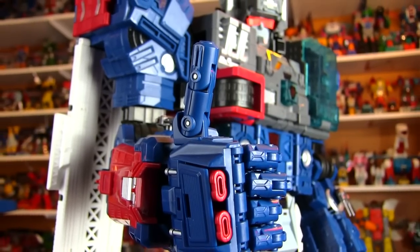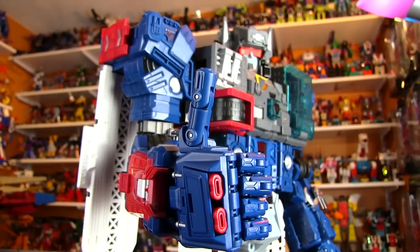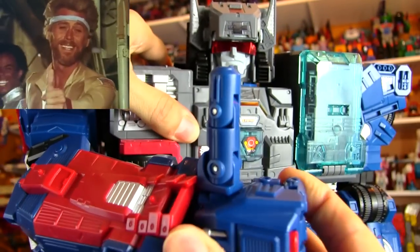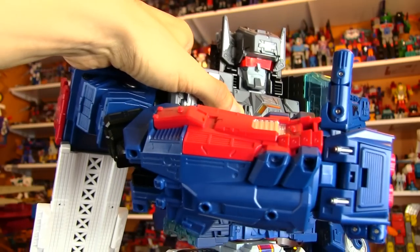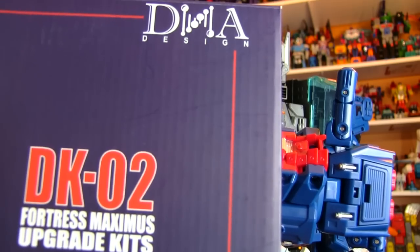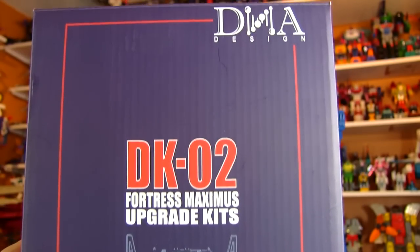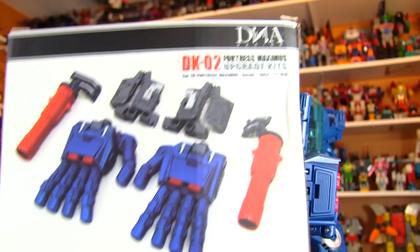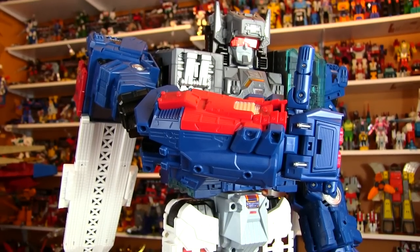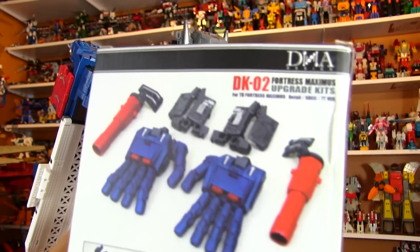Hey Transformers fans, it's time for another Fortress Maximus upgrade video. And this one doesn't just get the thumbs up, it gets the thumb kiss up. Taking a look at DNA Designs DK02 Fortress Maximus upgrade kit. And this is the must-have. When Titan's Return Fortress Maximus came out I was a little underwhelmed, mostly because of all the stuff missing from him. DNA to the rescue.